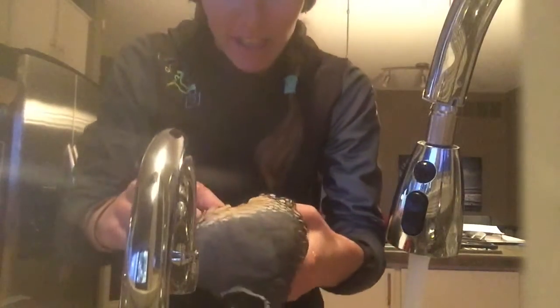Alright babe, I'm gonna salvage him. I'm gonna wash him first. Oh my gosh, he's so warm.